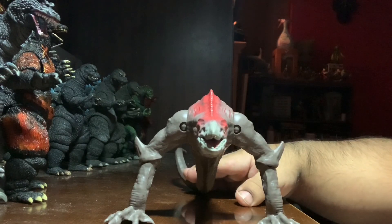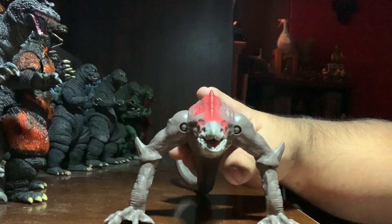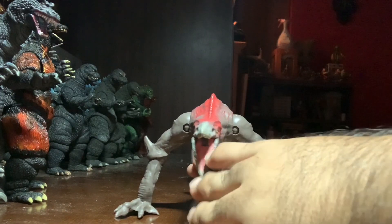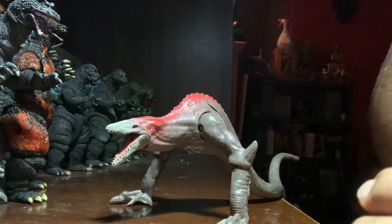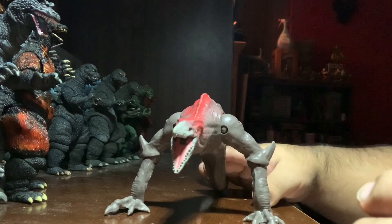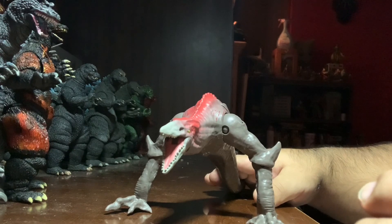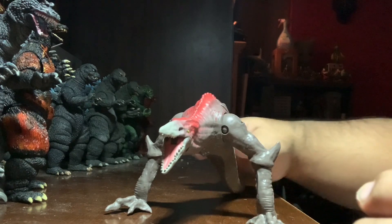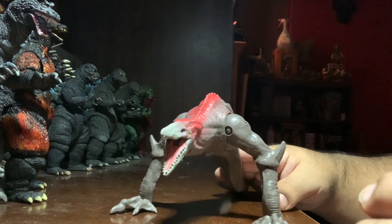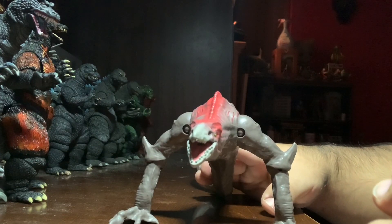Overall, get it if you want a Skullcrawler and absolutely have to have it. You can try and repaint it — that's probably what I'm going to do, using this as a guide for a video on how to repaint the Skullcrawler to be more movie accurate to Kong: Skull Island. If you absolutely want a Skullcrawler, get this, because it's really the only option we have and probably the only option we're going to have. Monster Arts likely won't make one, NECA's out of the game, and I don't think any other company is doing Godzilla stuff. For $10, you get what you paid for — it's not horrible, but compared to NECA, it's just alright.